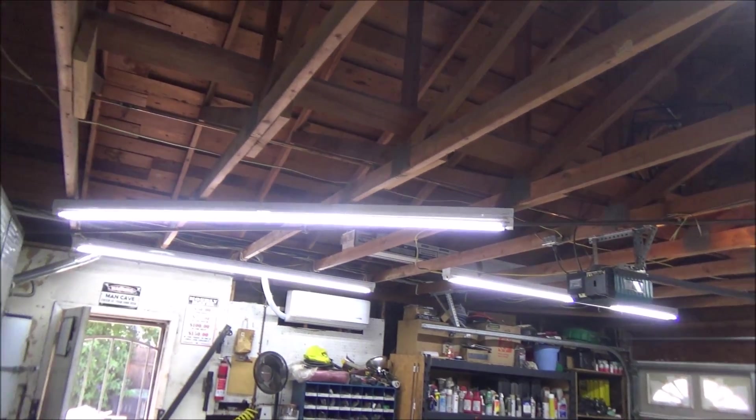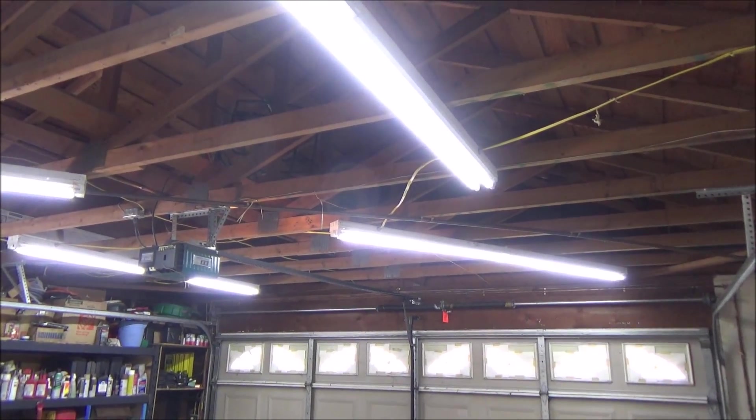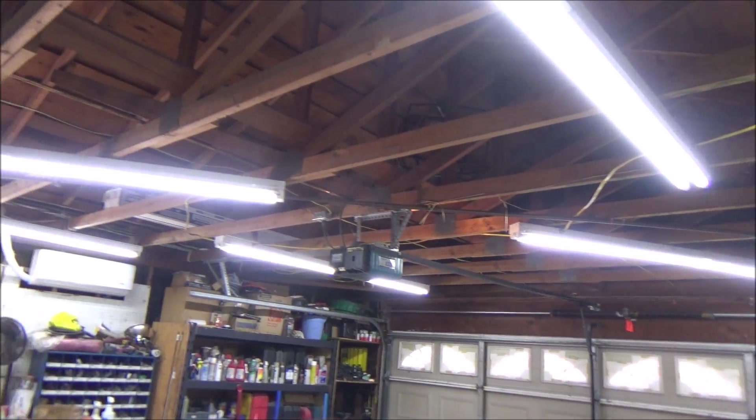Here's what it looks like in this garage with all the lights done — it is bright. This was definitely well worth doing. Especially the older you get, the harder it is to see anyway.